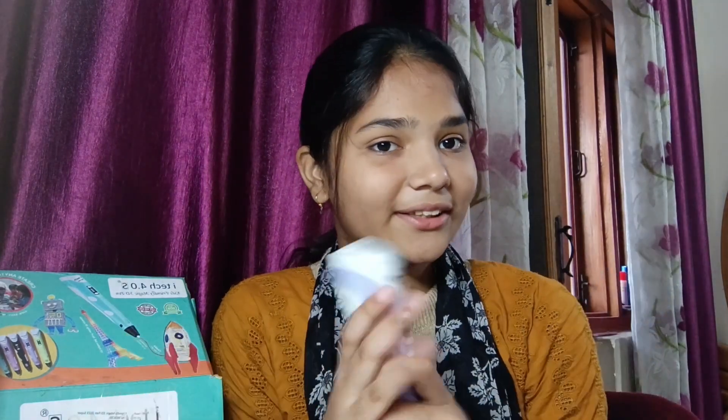Hello friends, welcome to my channel Suhema Art. I'm going to make 3D pen fake nails and I'm very excited. If you don't subscribe to my channel, please do it quickly. Let's start making fake nails!